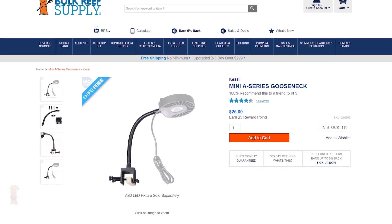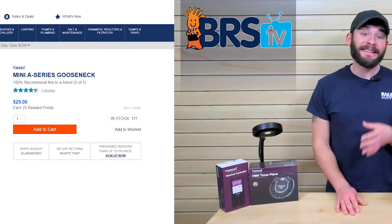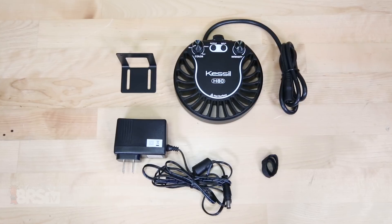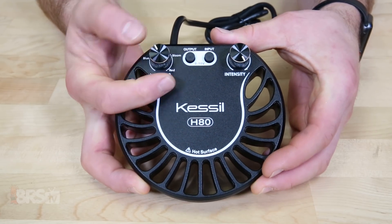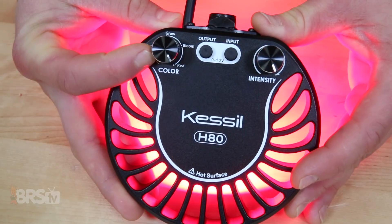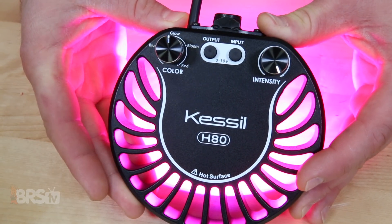The H80 also has an additional mounting option and can be installed using the Mini A-Series gooseneck. Let's take a look at what comes in the box for all three of these refugium lights. With the H80, you'll get the light itself that operates at a max of 15 watts and has adjustable knobs for both intensity and color spectrum. The color spectrum has four marked spectrum points from blue to red, however using the grow setting is most common and recommended.